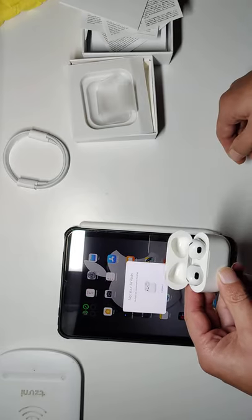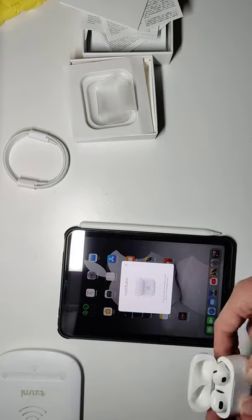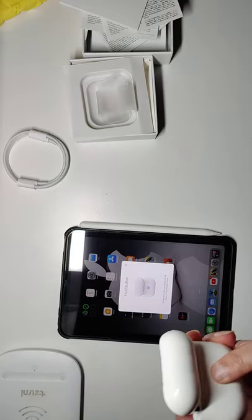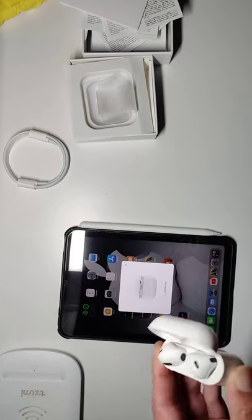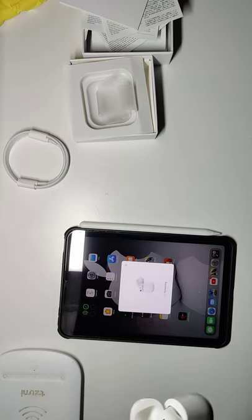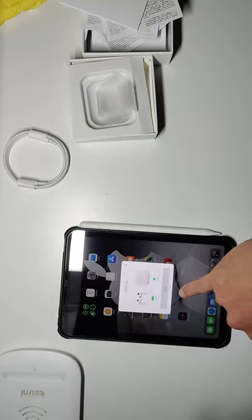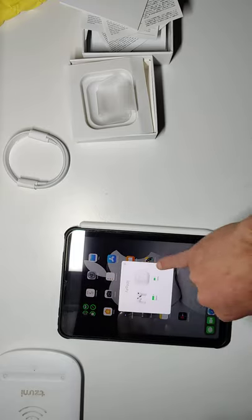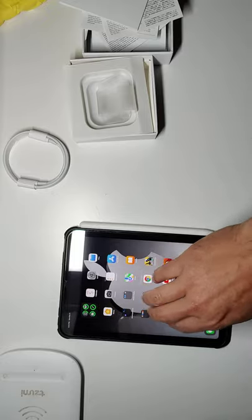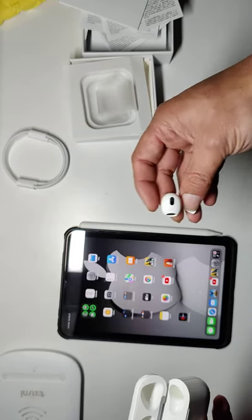It should pop up — and it does. You can see the pop-up window. Go ahead and connect them. There's a button on the back, we'll hold that. Hopefully they'll connect. We'll go ahead and skip that and hit done. They're connected — you can see up here the case and the earpods are popping up. I'll take one out and it works.